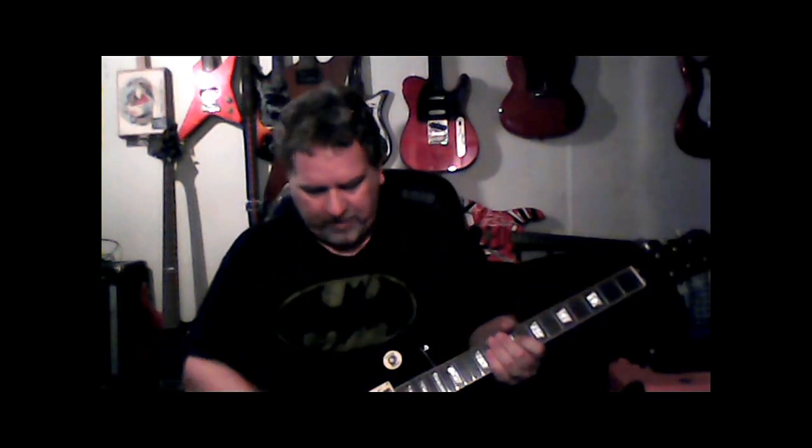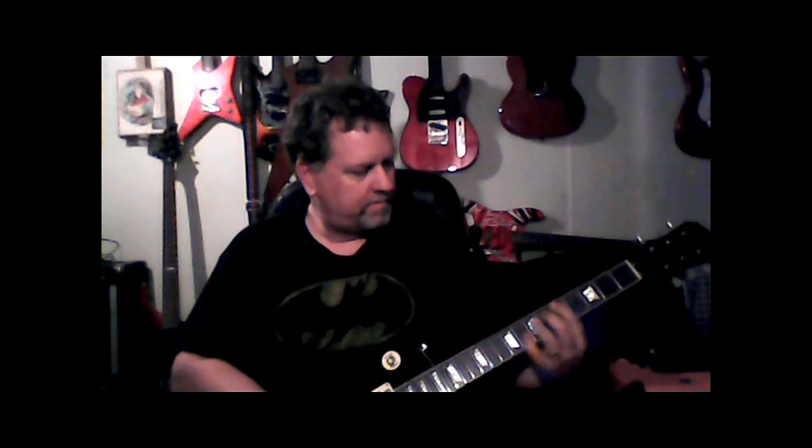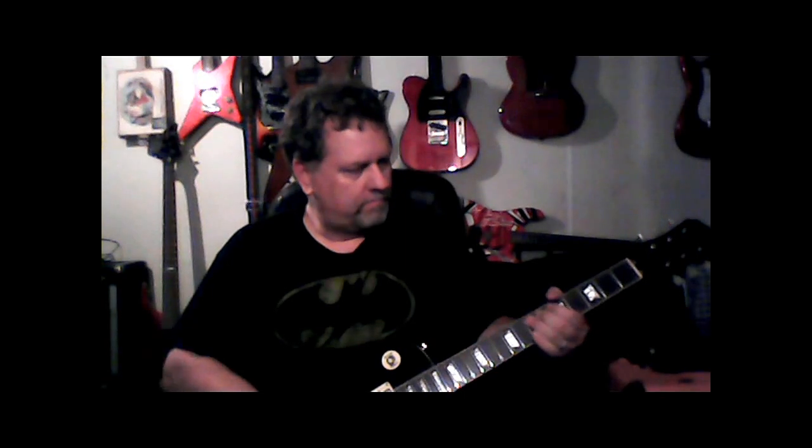It sounds pretty good too. I'll play a little bit for you — this is the bridge position. The harmonics are real nice. I'm using my Orange Crush amplifier.